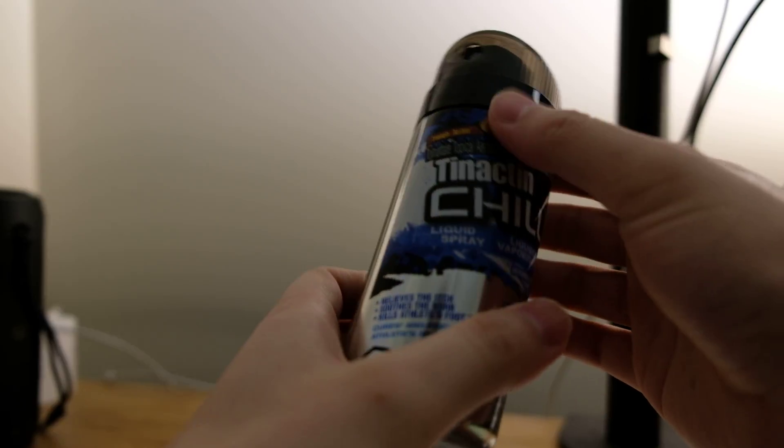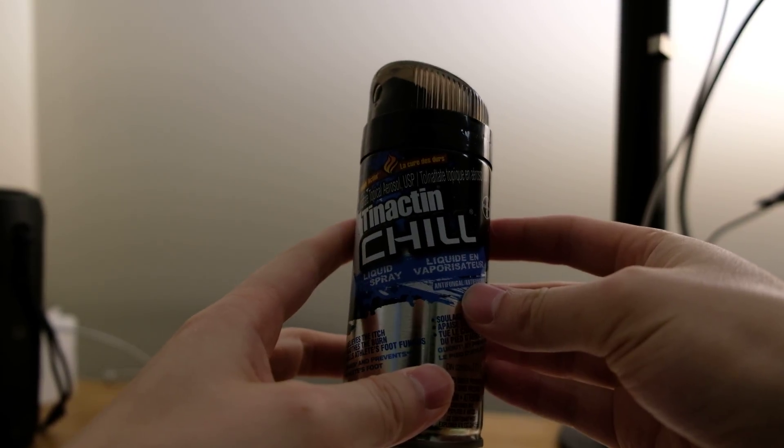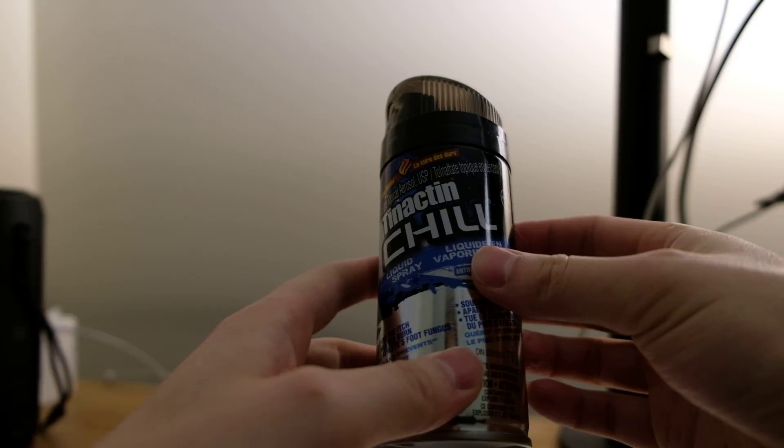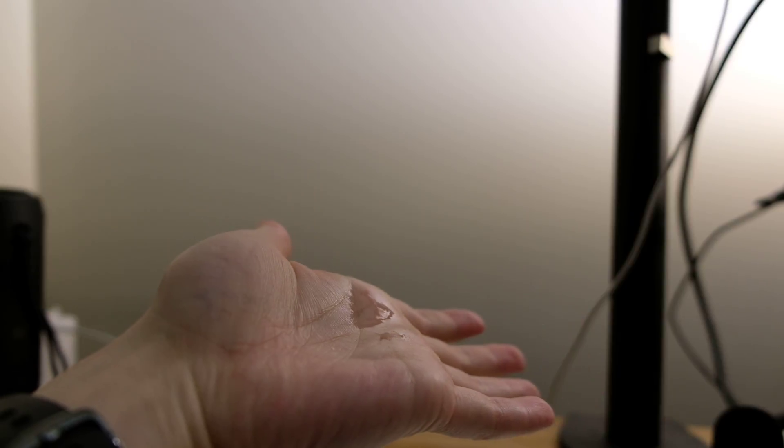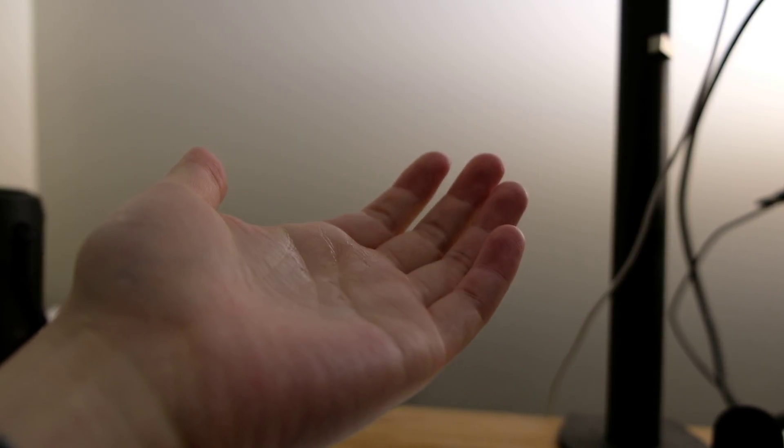But when I came here in Canada I found something like this — Tinactin Chill. So what does it look like? You need to unlock it first. Let's shake it, just like that. It's a liquid that's transparent and has a little bit of smell.